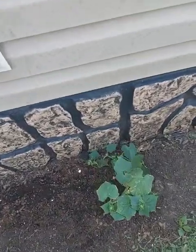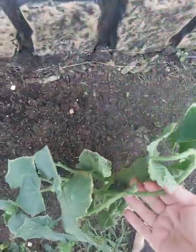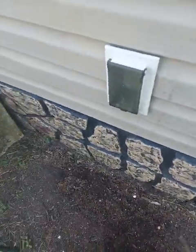I'm deciding to pull my cucumber plant. Since it's been super dry, it hasn't really produced any fruits or anything like that. Here's the cucumber plant. We're going to pull it, and so we just have the tomato plant for the moment.